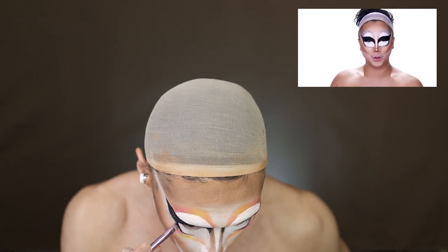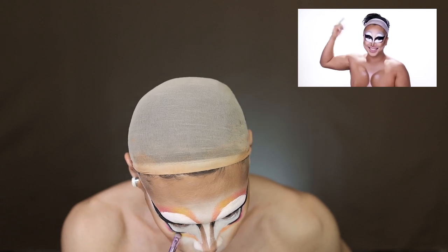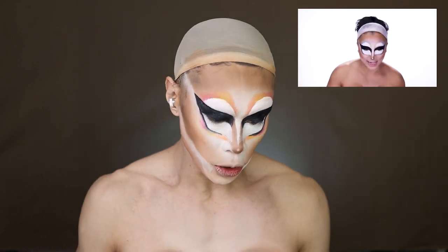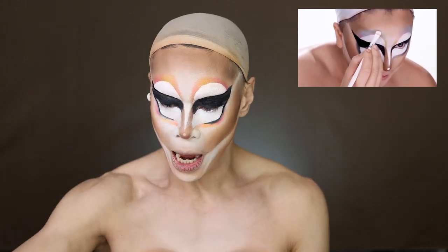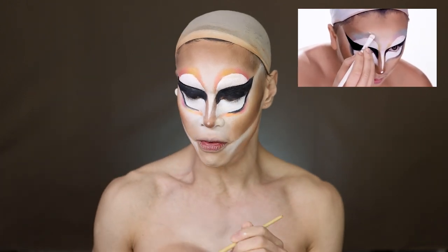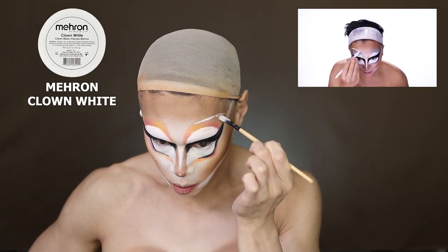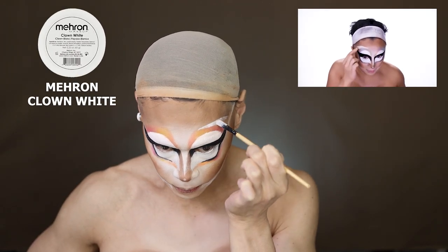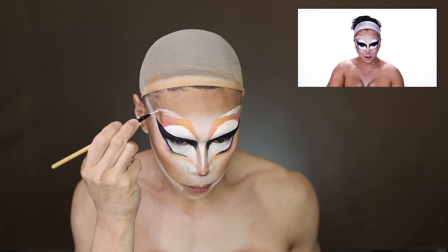We're actually going to go on to our next step, which is kind of eyebrows. For brows, she doesn't really do an actual brow — she goes in with clown white and does a fakeish under-brow highlight so it looks like there's a brow above it. Using the clown white, I'm going to blend this down with my finger. Just like with everything, we're going to set it with that white powder.